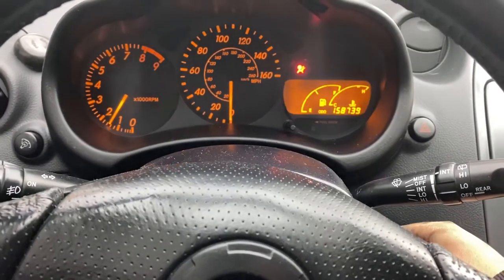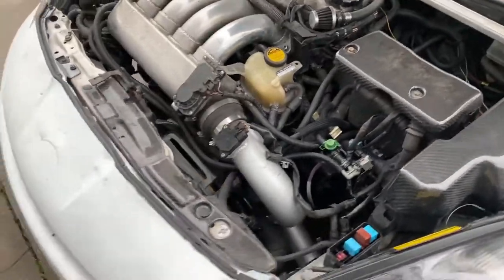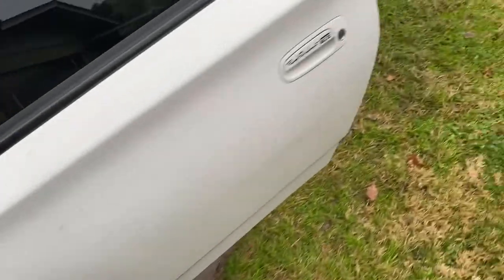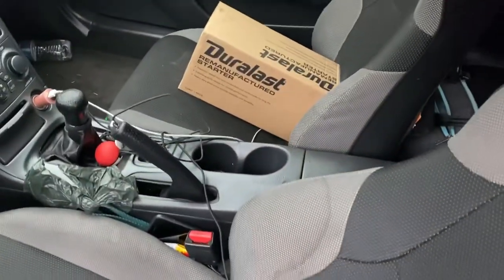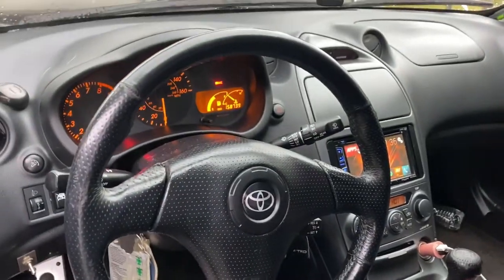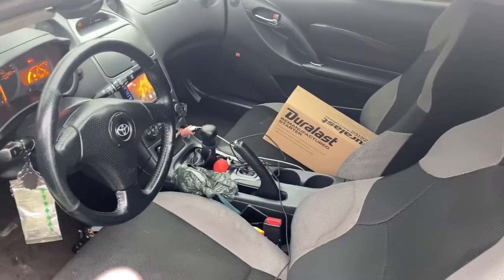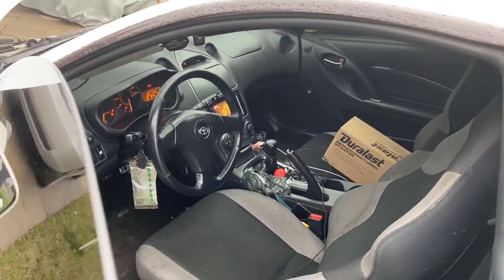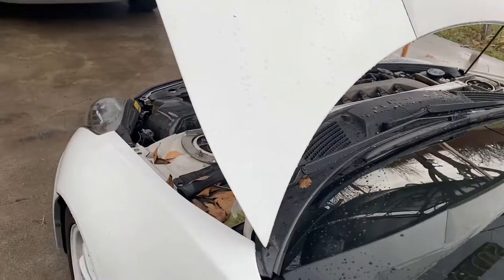Moment of truth — there it is! Good job. I'm just making sure it doesn't overheat, fans are working, and it's at normal temperature, so we're good. I'm going to return this core to AutoZone and then go for a test run. I've got some coolant in the back just in case.